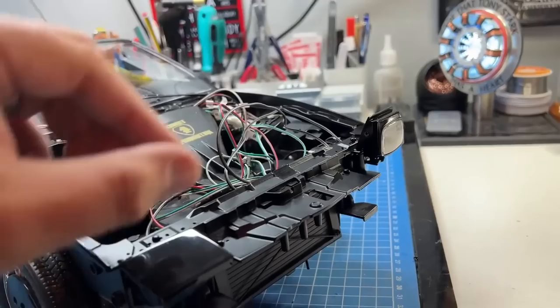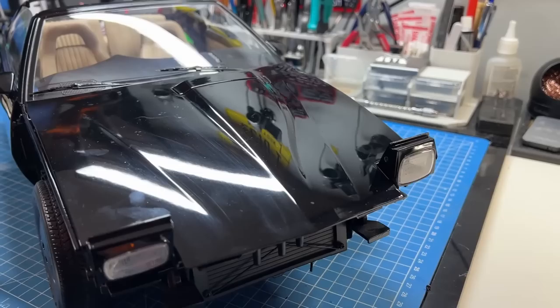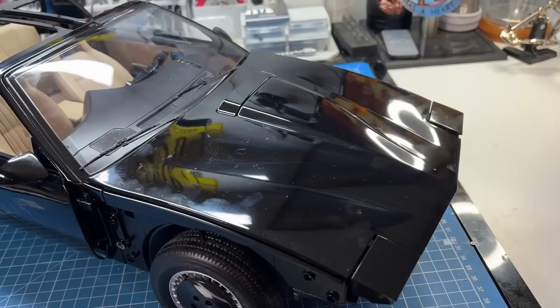I'll position the bonnet on as well so you can see what that looks like — kind of like that, not too bad! If these fold down you can see how they look on that section. I'm putting fingerprints everywhere, but it gives you an idea of how it's looking. Not many stages to go now I guess.